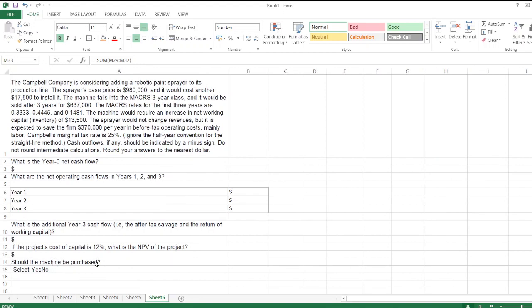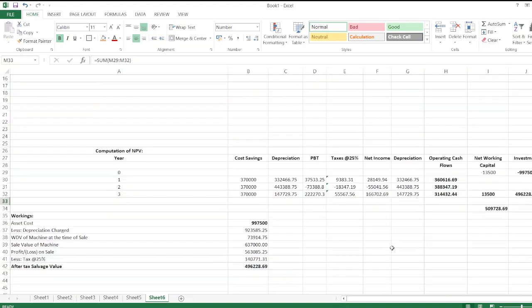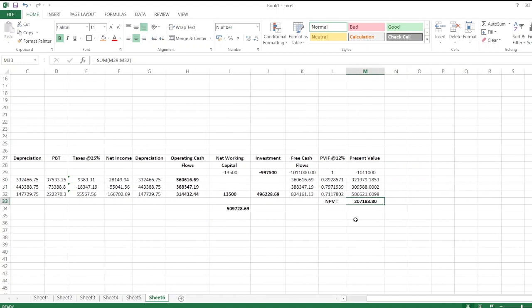Should the machine be purchased? After seeing the NPV, we can determine that we should purchase the machine because the NPV is positive. When NPV is positive, we should purchase the equipment. So here the NPV is positive, and therefore the machine should be purchased. If you have any doubts, please ask in the comment box and please subscribe to the YouTube channel.